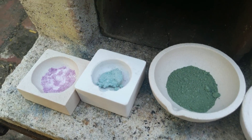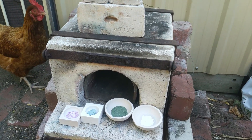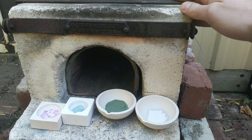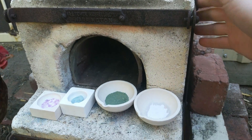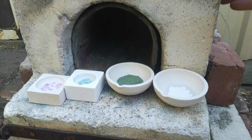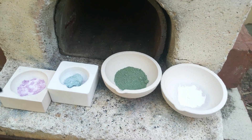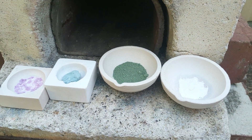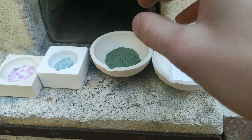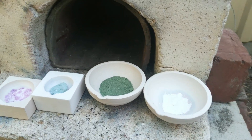Here we have our cobalt mixtures in the little crucibles and I'm just about to load them into the forge. I need to get rid of the chickens first — we don't want them near that. This old forge was acquired at some point by my dad and I just inherited it; I think it's from the early 1910s but it still works pretty well. I've made up some little pieces of kiln shelf to use as lids because it's important to make sure none of the fire gases get into the pigments as they can damage them.